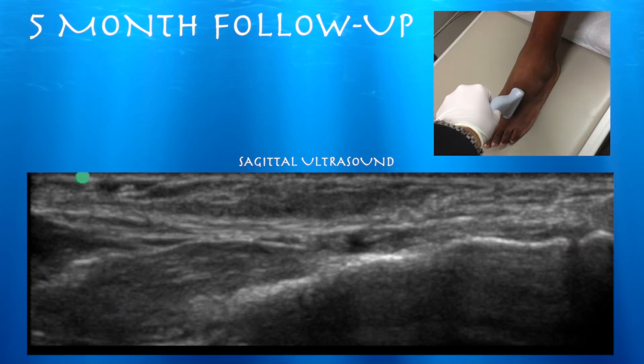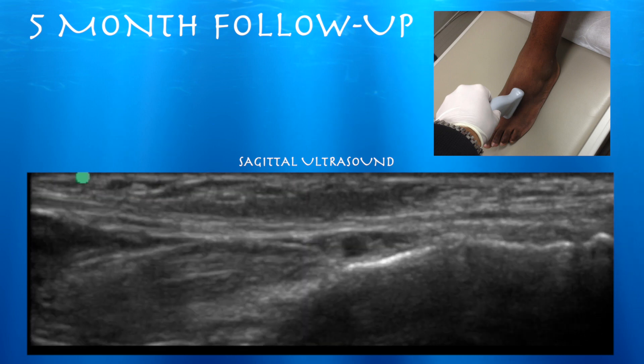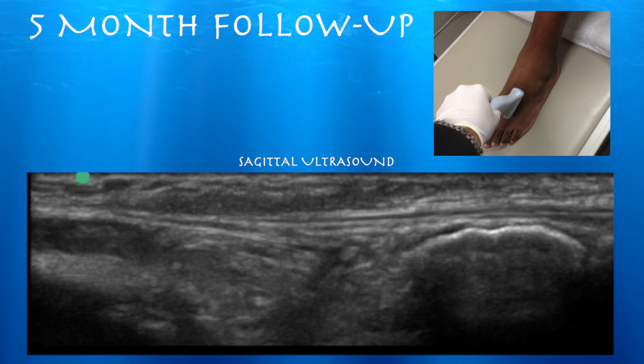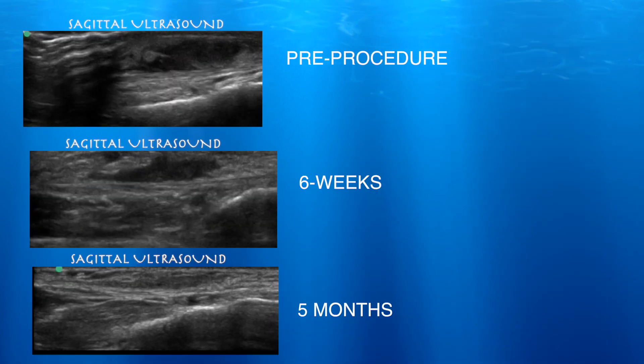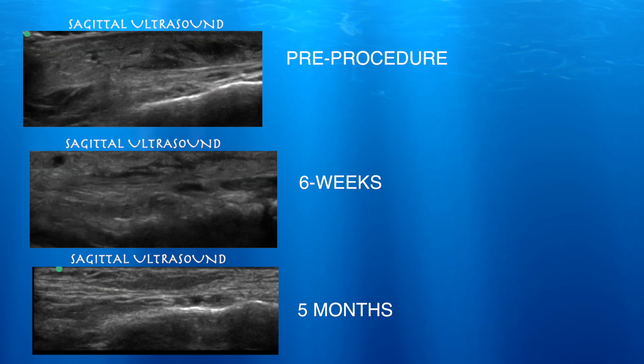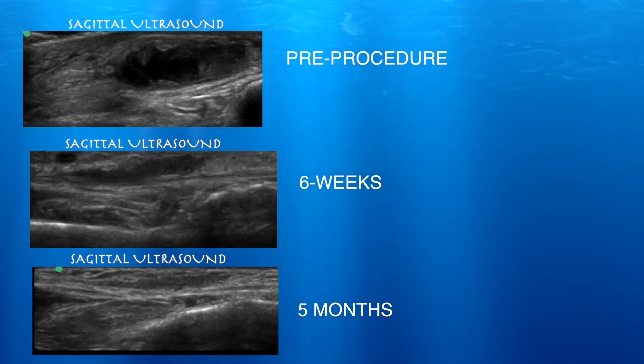Here we are five months out, and it's shrunk even more. It still has some hyperechoic signal within it, but it's a lot better. Here are the serial images of pre-procedure, six weeks, and five months — we can see that the hematoma has drastically reduced in size.